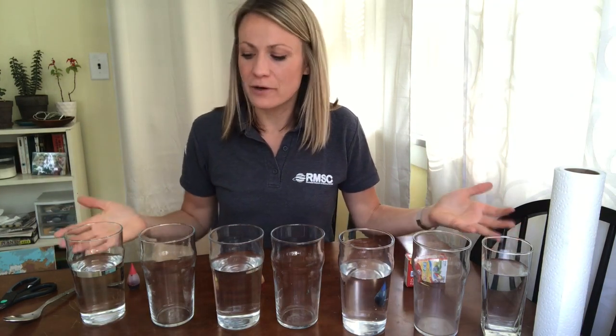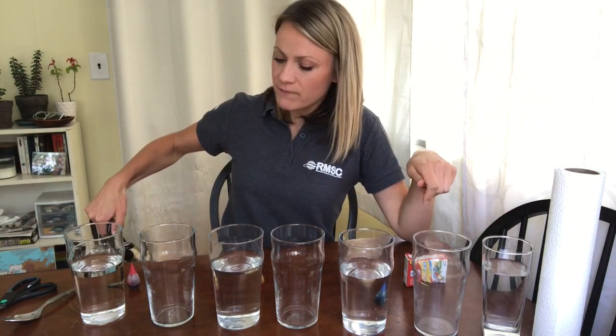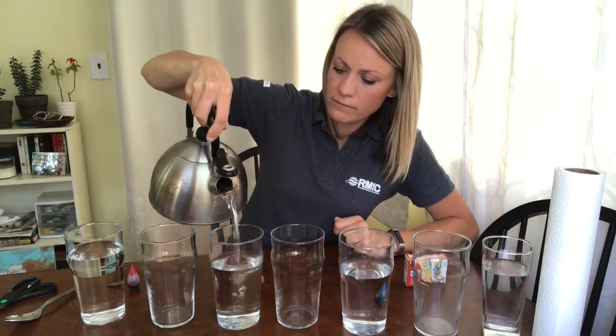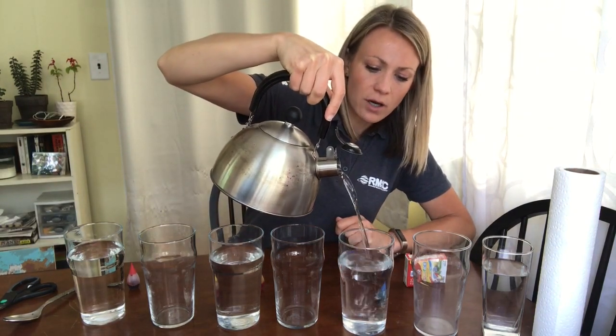To get started, place the seven cups in front of you — one, two, three, four, five, six, seven. Then, in the first, third, fifth, and seventh cup, fill them up about three quarters of the way with water. My water is room temperature, in a tea kettle just because it's easy to pour from. We're going to fill those odd-numbered cups just about three quarters of the way, almost full.